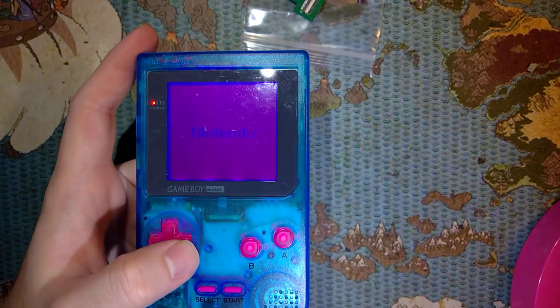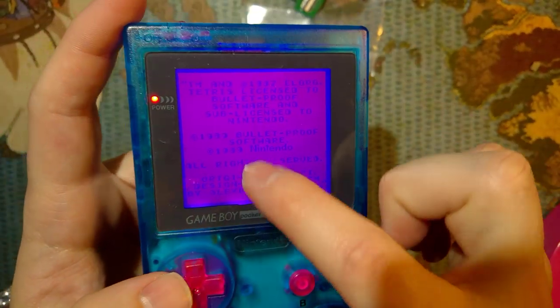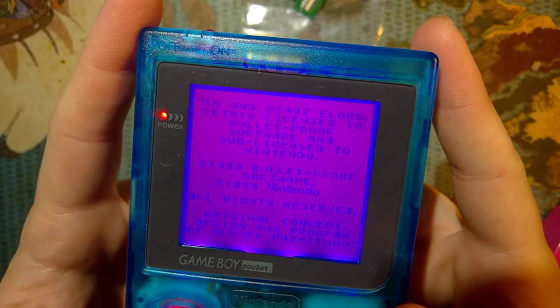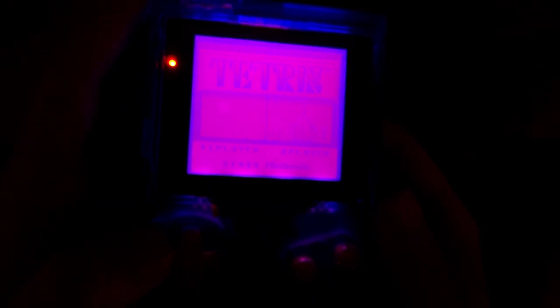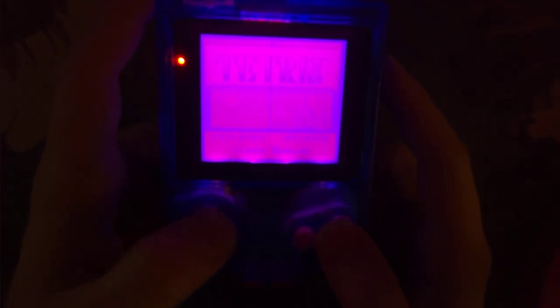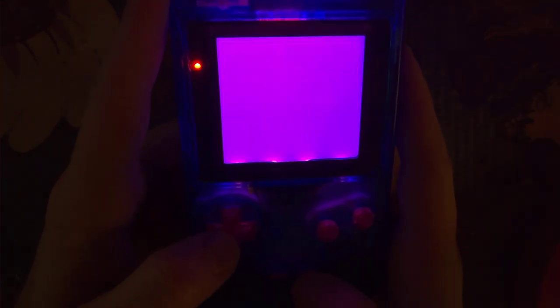This is a console that I modded a little while ago. I didn't do too good of a job because there's some lines going down, there's some dirt in there. But it works. If you turn off all the lights you can see the effect - it's okay. But there's only so much you can do with these screens, the contrast really isn't great.